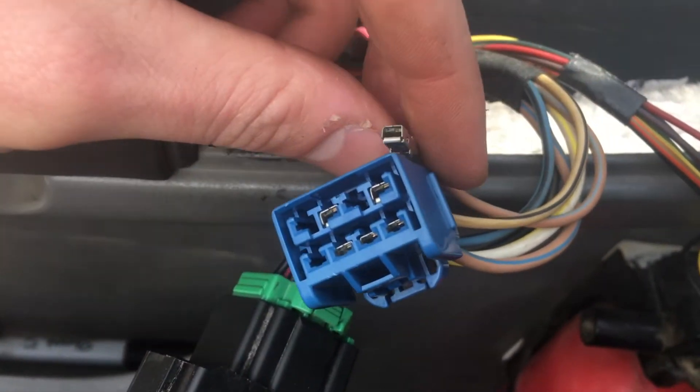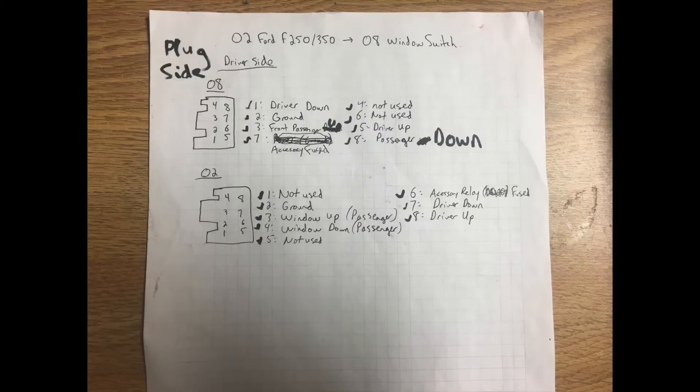Slide the connector out. Take this diagram — it may be different for your truck, but this is the case for mine. You want to match up the pins to the correct ones. You basically pop out the '02 pins and put them in the '08 positions. Remember, this is the plug-side diagram, not the truck side.